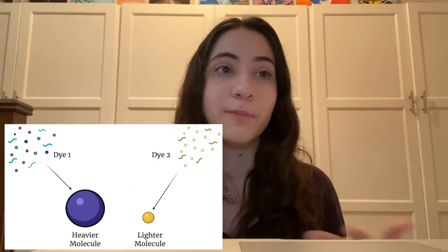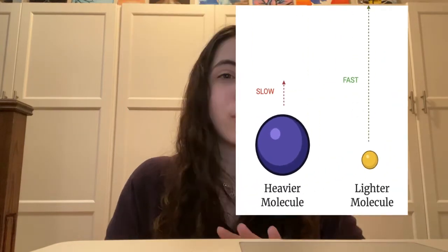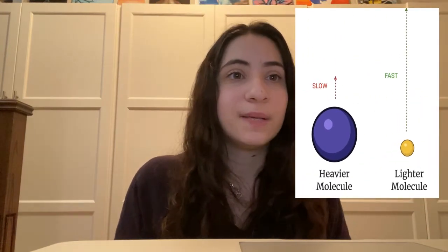We are able to see the different colors because each dye is made up of different molecules. Some are heavier and some are lighter, and they travel at different speeds as the water moves them up the paper. The heavier dyes will separate out first and move more slowly, while the lighter dyes keep moving faster up the paper, creating the tie-dye or kind of washed-out effect. Some colors are actually mixtures of a lot of different inks, while some are just one or two inks mixed together.